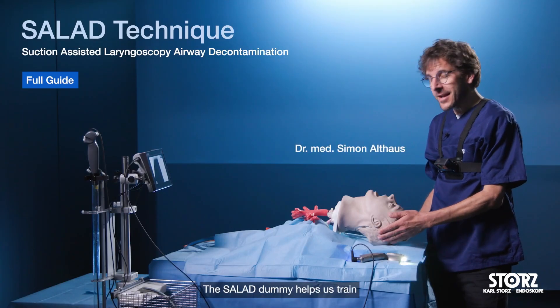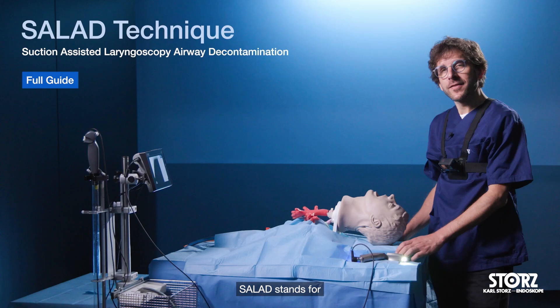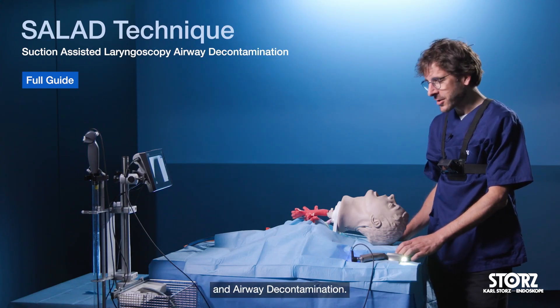Hi, I'm Simon. The SELIT dummy helps us train the management of a soiled airway. SELIT stands for Suction Assisted Laryngoscopy and Airway Decontamination.